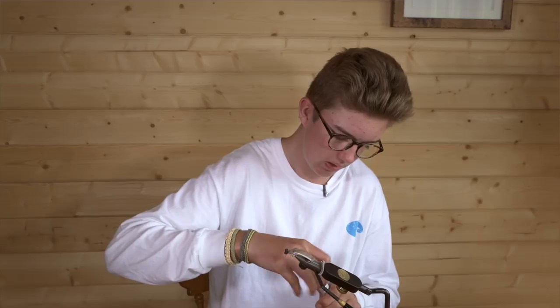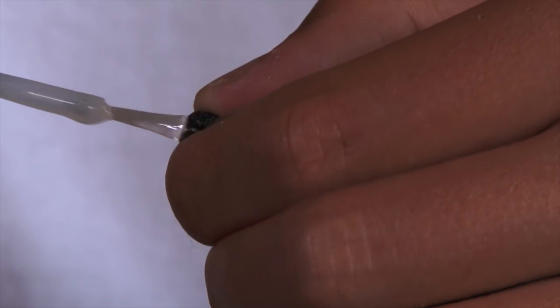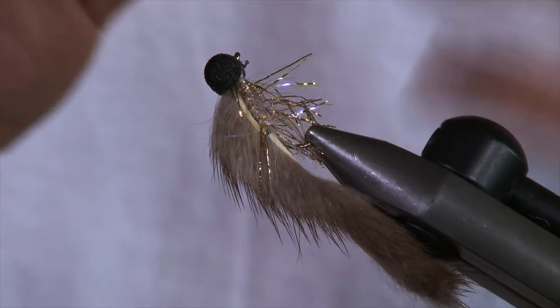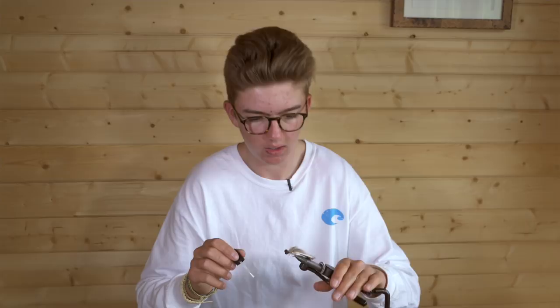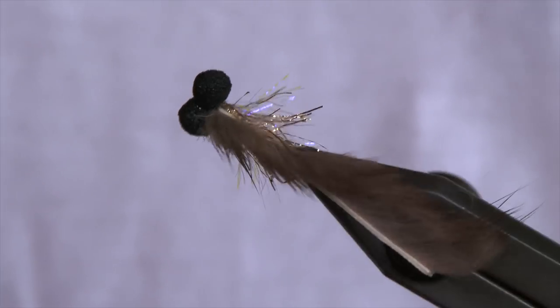To secure it all, apply a few dabs of zapper gap. Do a generous dab in between the eyes to secure them to the shank on top, and then underneath as well. When applying underneath, pull all the straggle fibers back so you don't glue any of them to the front of the eye. And there is your January minky booby. Best fished on a reservoir on high density lines, nice and deep and slow. As you can see, it has a fantastic profile and looks great in the water. Happy fishing and tight lines.